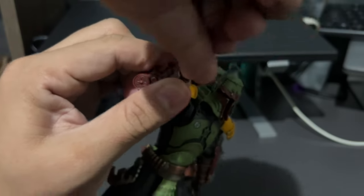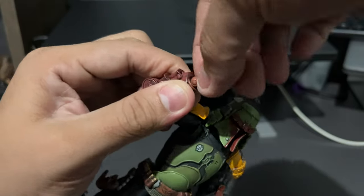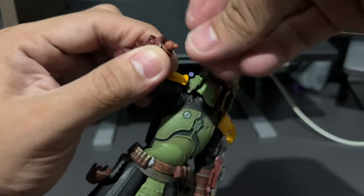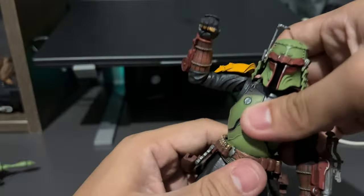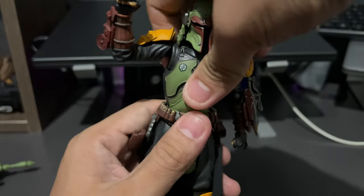The wrists can also swivel and rotate as well. And the waist is on a ball joint too.